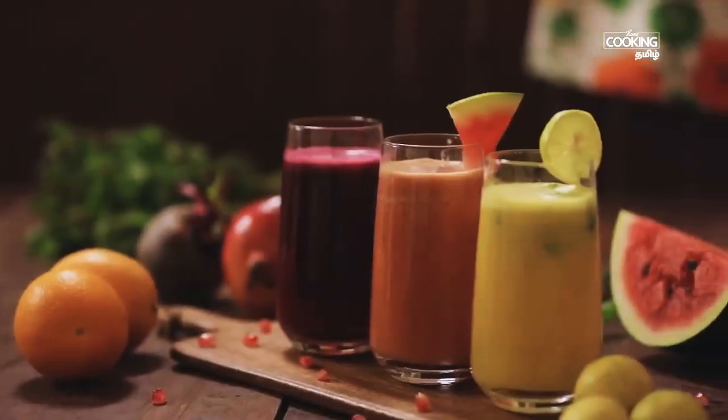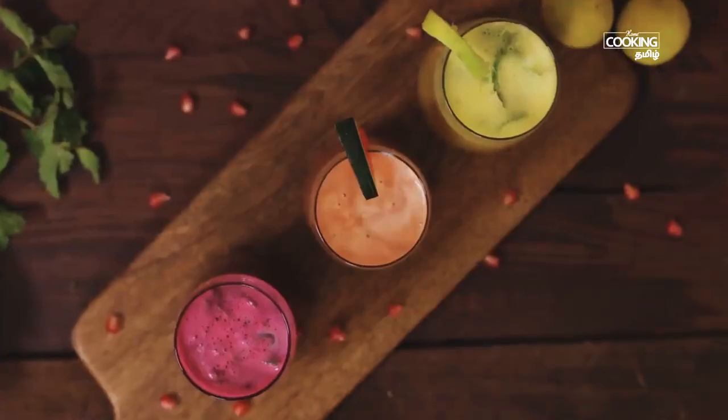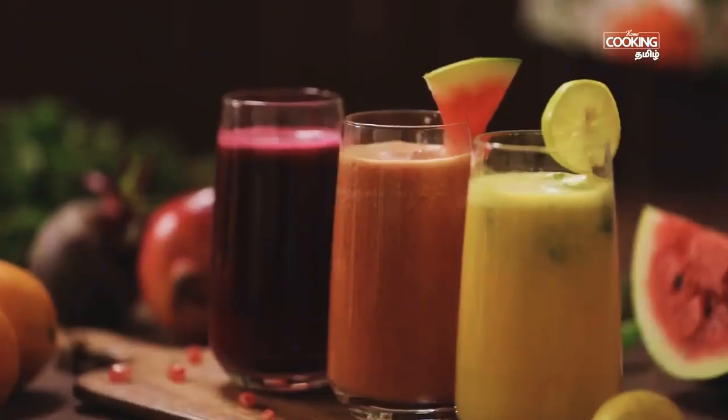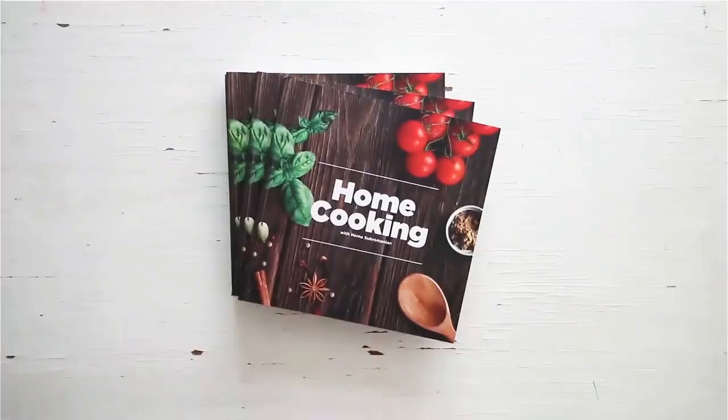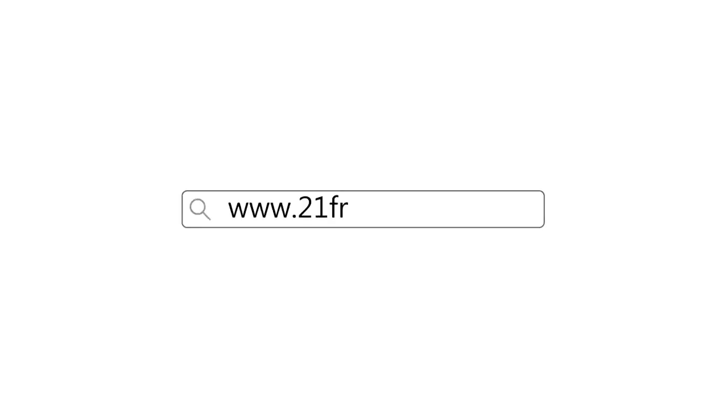Now we have three juices. If you try the juices in the heat, you can enjoy them. We have three fresh fruit juices — if you have any fruits in season, you can make juices with them. You can get a copy of our first edition of the home cooking book on the 21st.